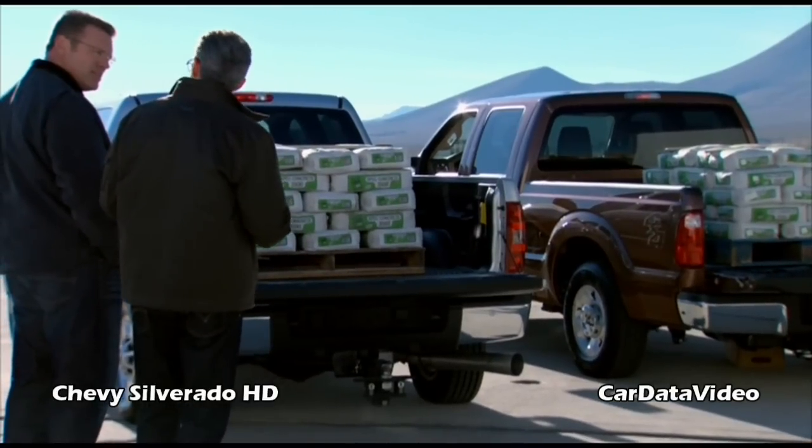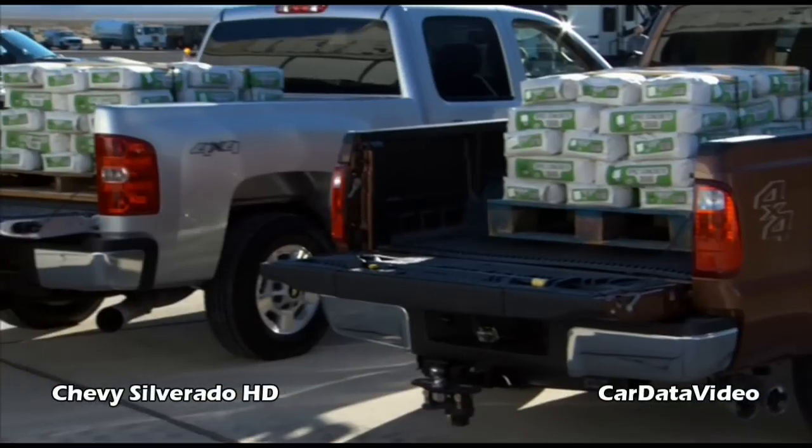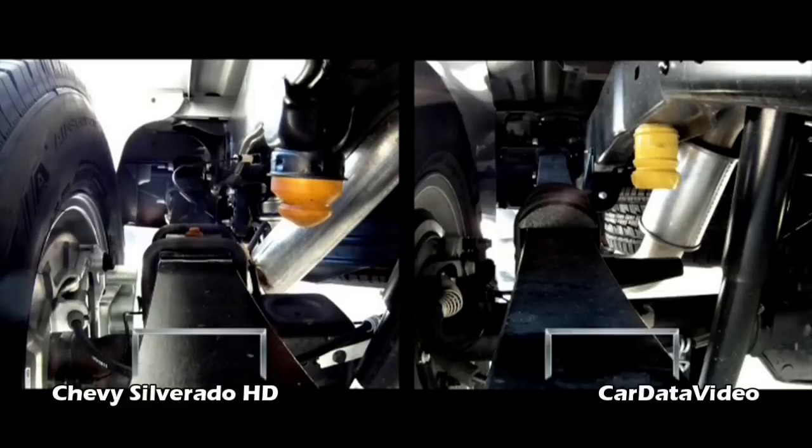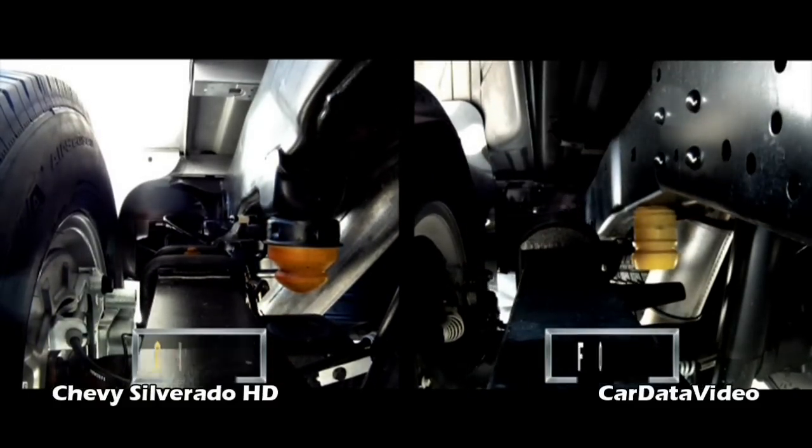Remember, I told you — durability, strength — core to our truck. We focused on this all-new chassis, beefier frame. Rear suspension is beefier. Rear springs are 20 percent wider. But I want to show you something else — I've got more here.